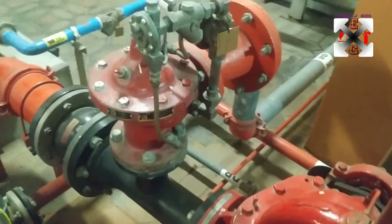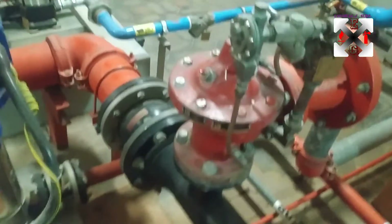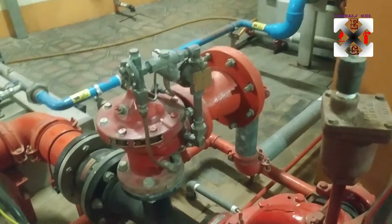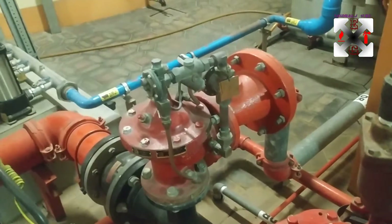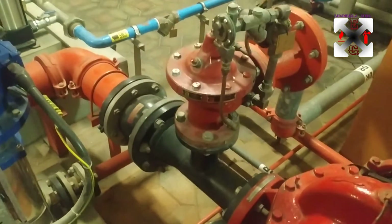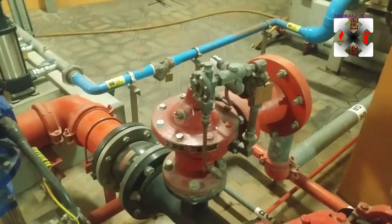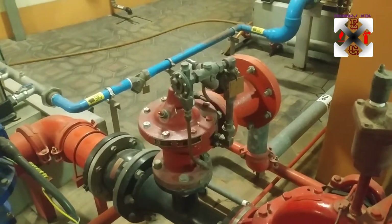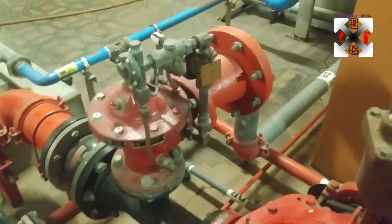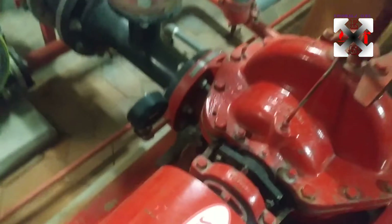We also have a pressure relief valve - a PRV - here, with the relief line going down to the drain. We placed this here to control the amount of pressure held in the system, so in case the pump runs falsely the pump will not be damaged. It is set so that when the pressure exceeds the set pressure, it will open up and release water down to the drain.